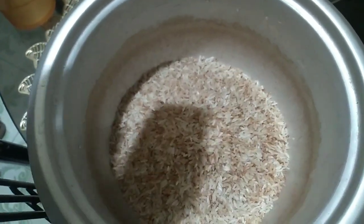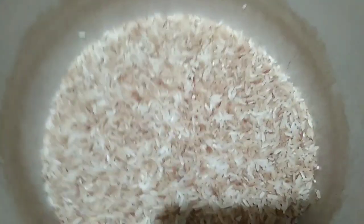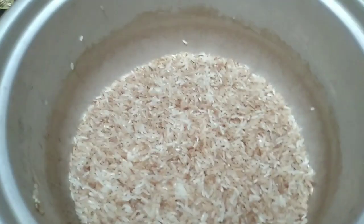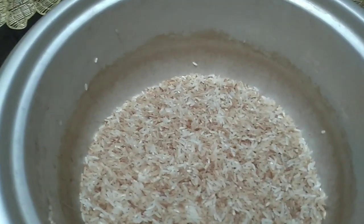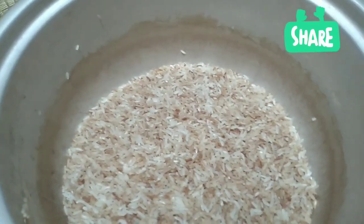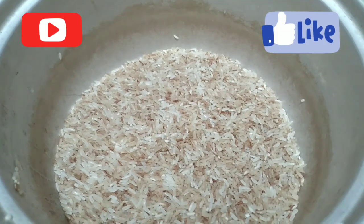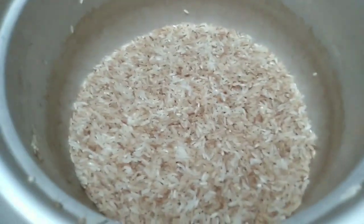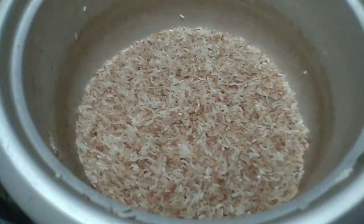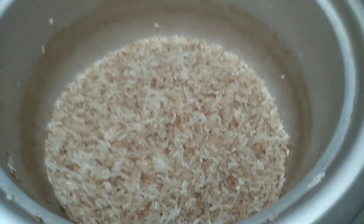This is the rice I'm going to cook — the one that won't spoil easily. You can try it at home too, it really doesn't spoil quickly. Because sometimes you cook rice in the evening and by the next morning it's already spoiled. But with this method I'll share, that won't happen. We use red rice because our family is diabetic, so white rice is not allowed. That's why we're used to red rice.